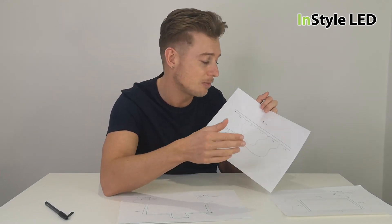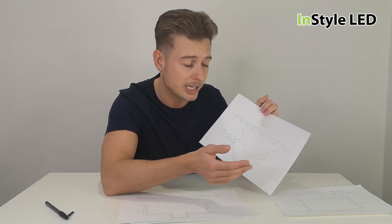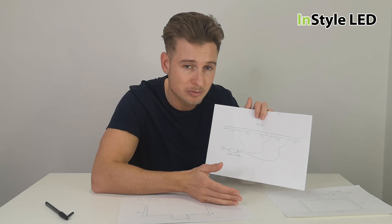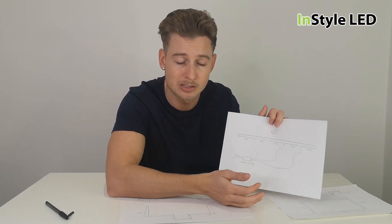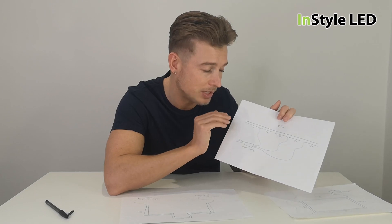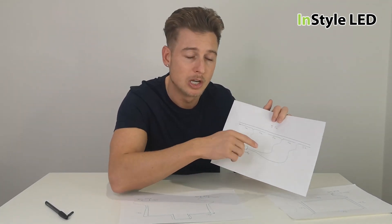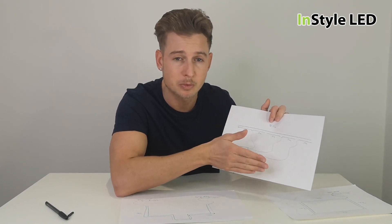If you have any projects, plans, or sketches of your area, you can send them over to us at instyle-sales@instyleled.co.uk and we can advise the best and most cost-effective way for you to wire your project. You can speak to installers before, during, and after the project. Usually the best option is to let us know as early as possible so we can advise the best wiring approach.